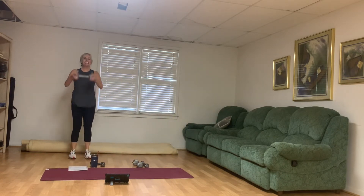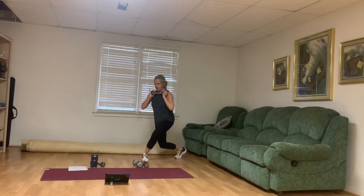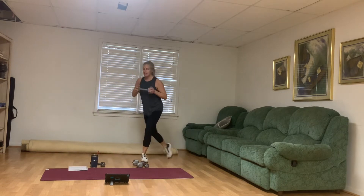One more 30 seconds. Get water when you need to. Hop and lunge, hop and lunge. 15 more seconds. Working hard, having fun doing it. Good job, guys. Rest. No weight needed.